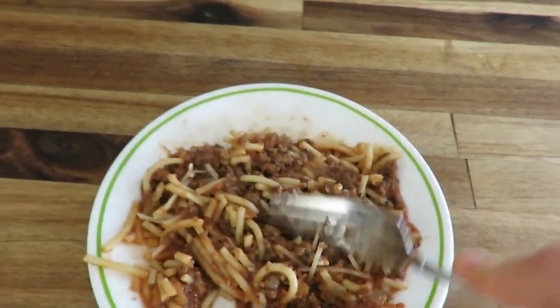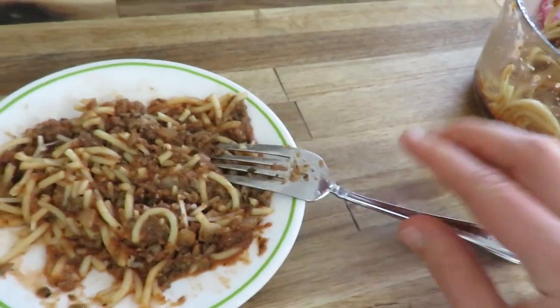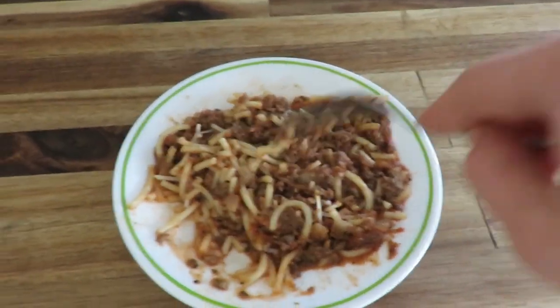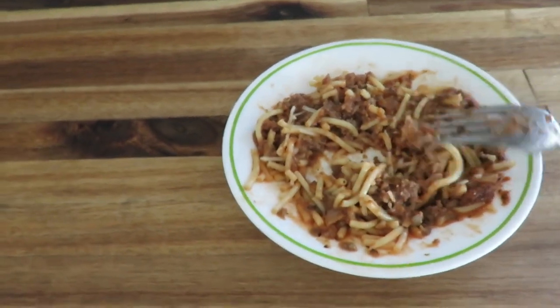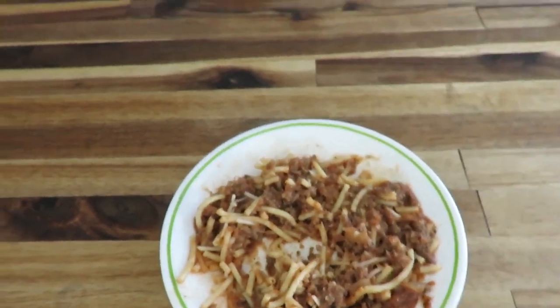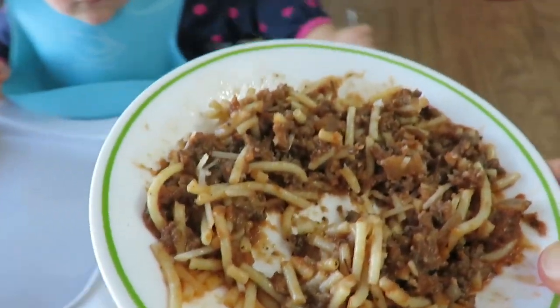Lunch today for Nevaeh is leftover spaghetti. I used deer meat to make the chili and spaghetti, and I have another leftover I'll probably have as well. These Corelle plates are awesome for little kids because they are basically unbreakable. That's what she's having, and Blaze and I will probably have something else.